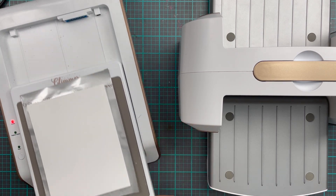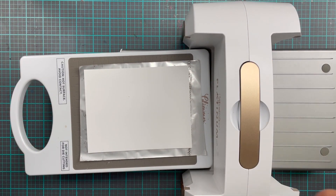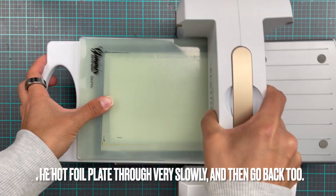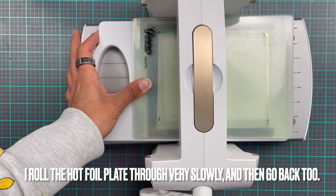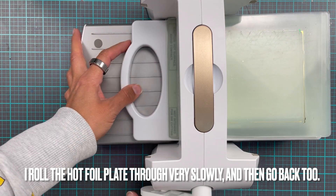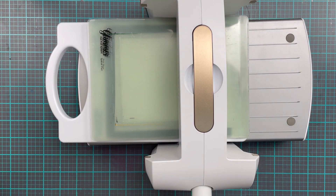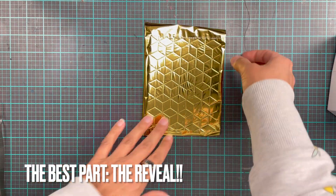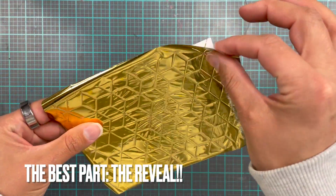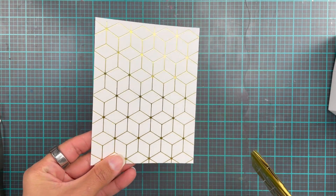Once the machine has been heated up — I usually put my plate on as soon as I turn the machine on, because the longer it's been on, the hotter it gets and the more evenly it will distribute heat. We're going to wait for the machine to be ready, then put our shims on the plate and run it through the die cutting machine very, very slowly — this is actually sped up four times. We remove everything and get to the best part — the reveal. Look at that, it's so pretty!